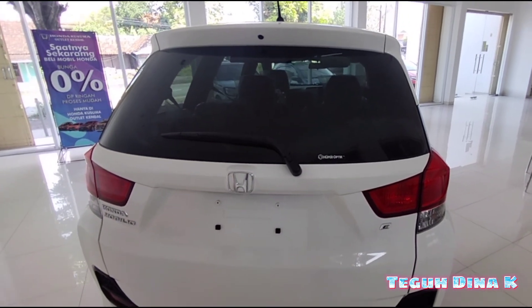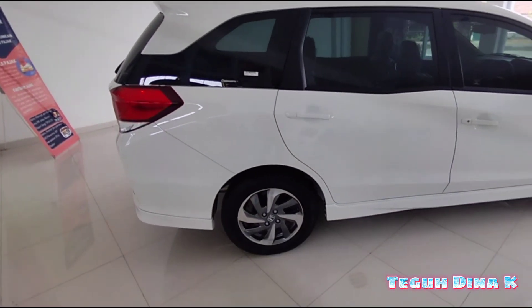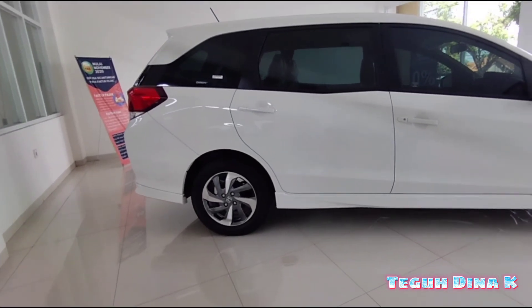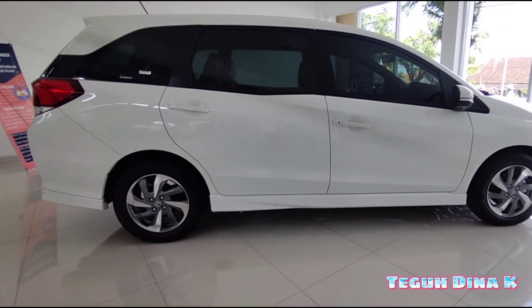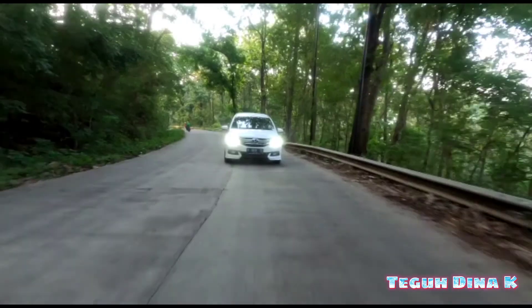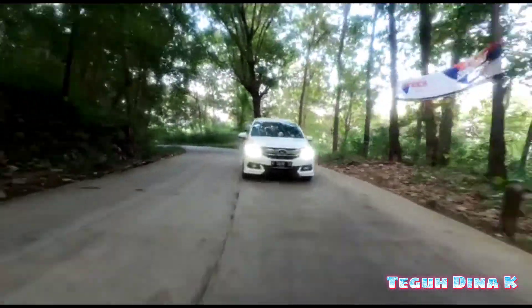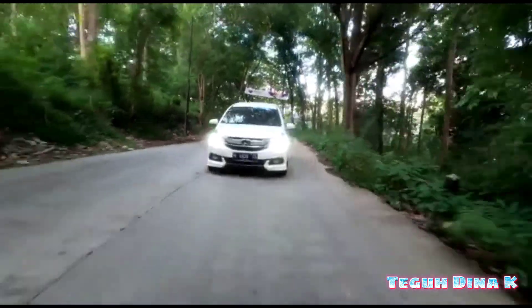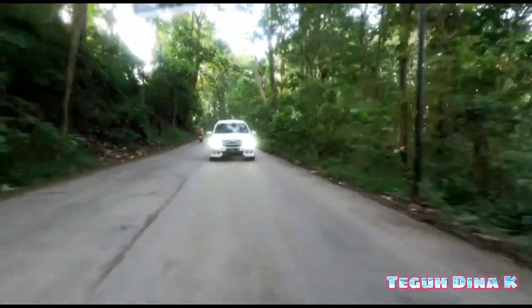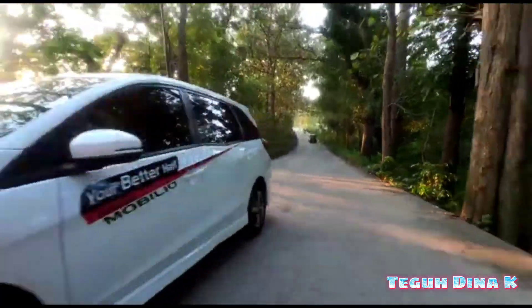Bisa dipastikan bahwa Mobilio ini sangat-sangat istimewa, teman-teman. Penjualannya juga banyak, peminatnya juga banyak, pencintanya, klub-klubnya juga banyak. Itu bagian dari perbedaan antara Mobilio S dan Mobilio E bagian eksteriornya, teman-teman. Untuk bagian interiornya, akan Mas Teguh sambung di part yang kedua. Ikutin terus videonya. Jangan lupa like dan subscribe. Bagiin ke teman-teman info ini. Semoga channel ini bisa membantu. Wassalamualaikum warahmatullahi wabarakatuh. Terima kasih telah menonton!